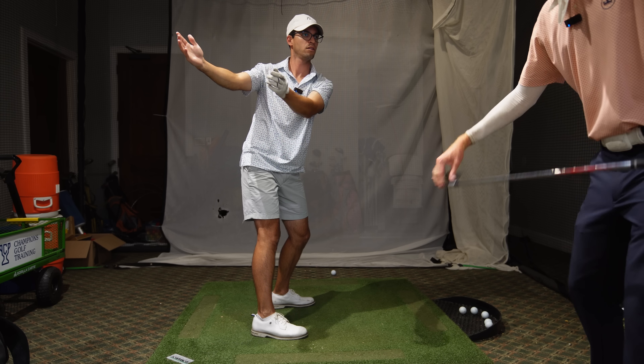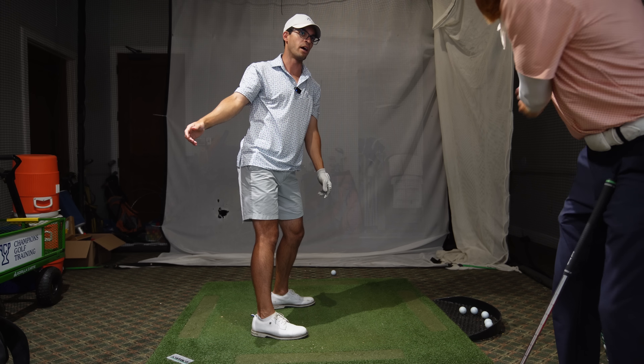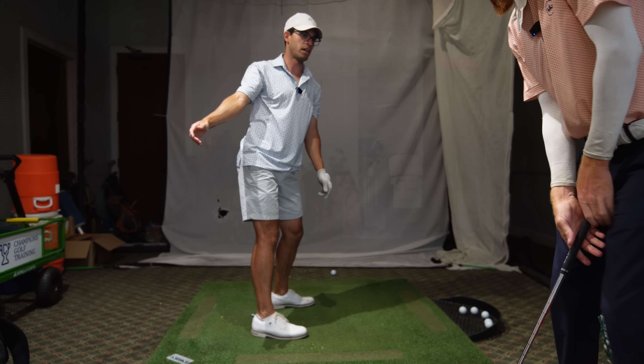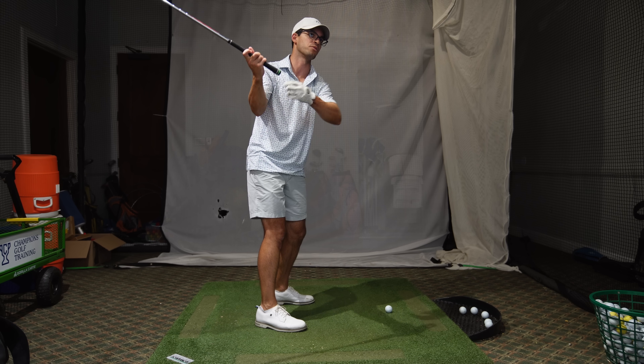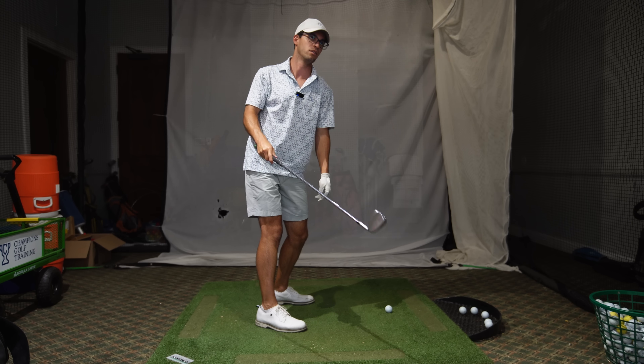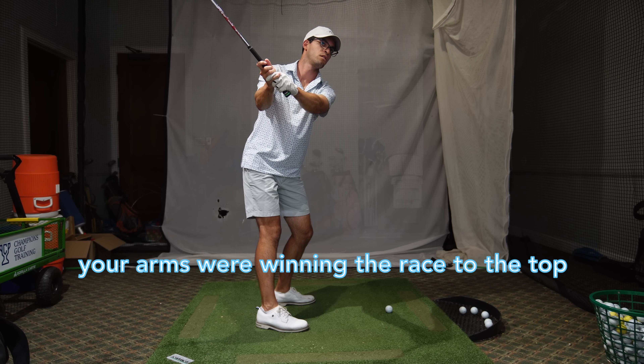Why do you think this was happening? What happens is people go back and their arms go here and see how my chest doesn't turn? See how I turn everything together? So when I get up to the top, see how I'm there? You're doing your backswing with your arms instead of with your torso. So you want to feel like your torso and your arms move as one. Basically your arms are winning the race at the top.